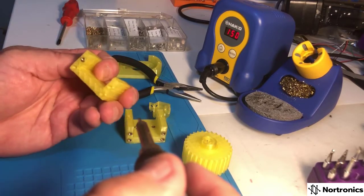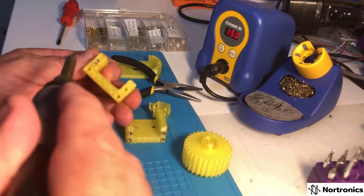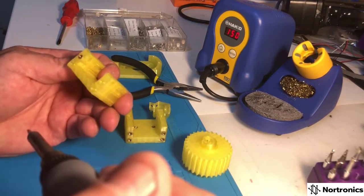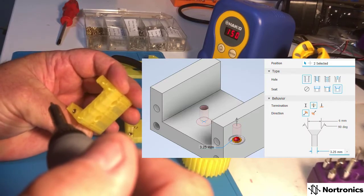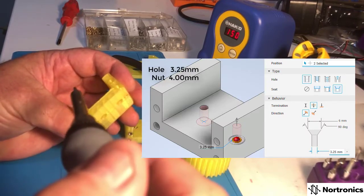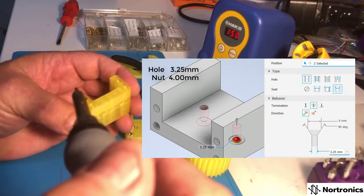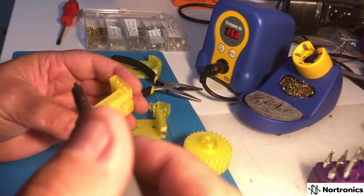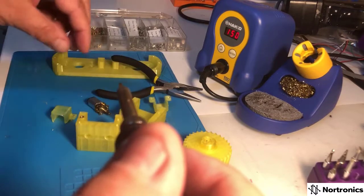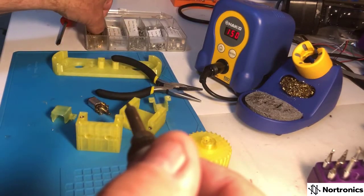Push it down so it's deep enough — it should be flush with the front. That one's reasonably straight. The holes in these 3D printed parts are set at 3 millimeters, and the outer diameter of these nuts is about 4.5 millimeters. That gives enough room for the plastic to melt and push around while still getting a nice secure grip.